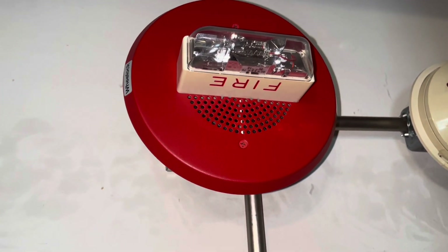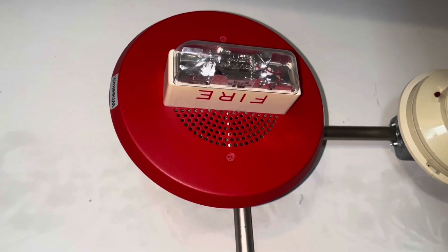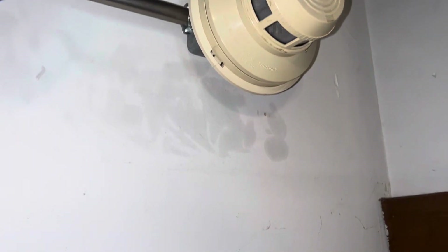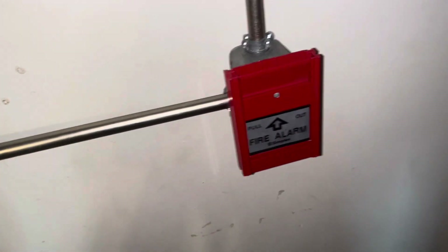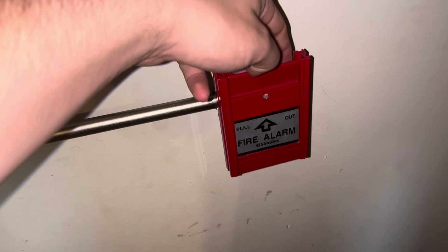I'll make sure to include a clip of the back of this and mess around with it towards the end of the video. And then we have the System Sensor 2400. I'm going to go ahead and pull this MS-301C — you can't really key-activate this fire alarm — so, three, two, one.